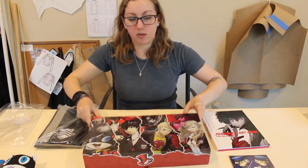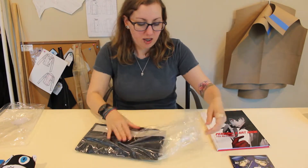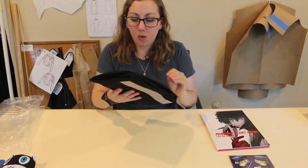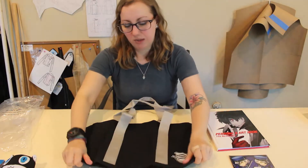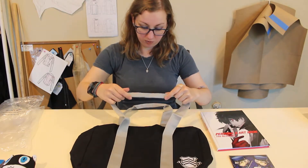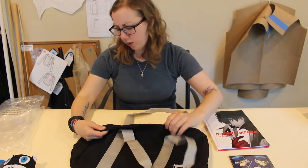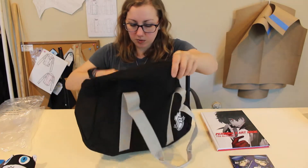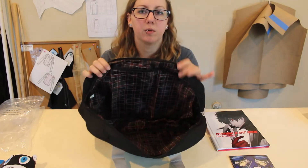So of course the reason we all got it was because of this — well, I got it because of Morgana, but still — the backpack is going to be really cool. It's the backpack that the characters are running around with in the game. Oh, it's a little smaller than I thought it was going to be — that's always the case. I'm yet to have a collector's edition where the bag was the size I thought it'd be. Oh, that's kind of cool — it's got the nice straps.